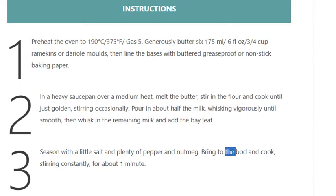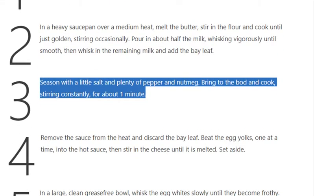Step 3: Season with a little salt and plenty of pepper and nutmeg. Bring to the boil and cook, stirring constantly, for about one minute.